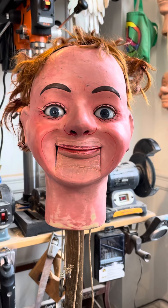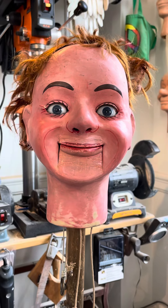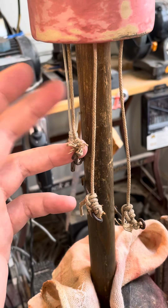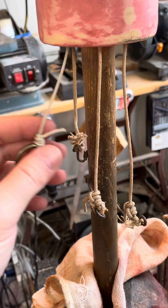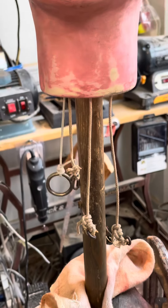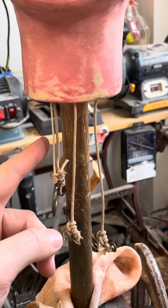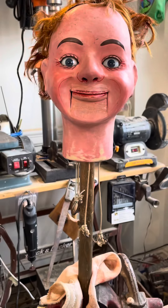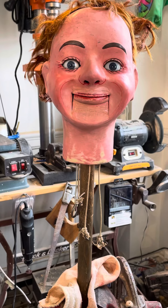We just finished touching up and restringing this old British head. We were able to age the new strings. We had to put a more contemporary kind of string on this one just because of how it operates in the head, so that won't snap on you in the future. But it matches well and the whole package really looks really lovely.